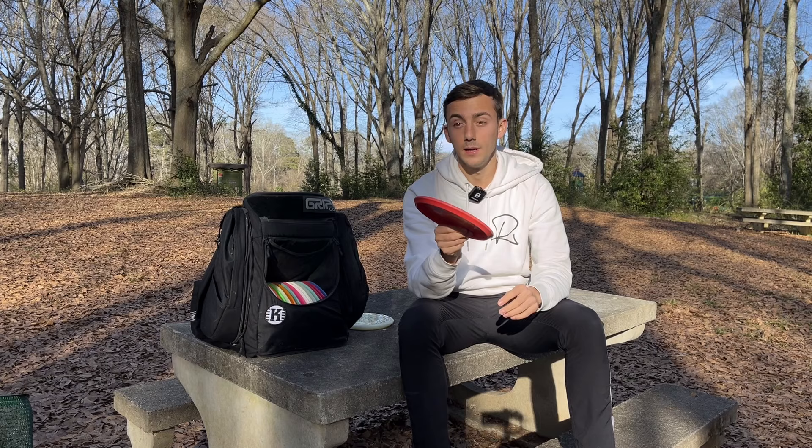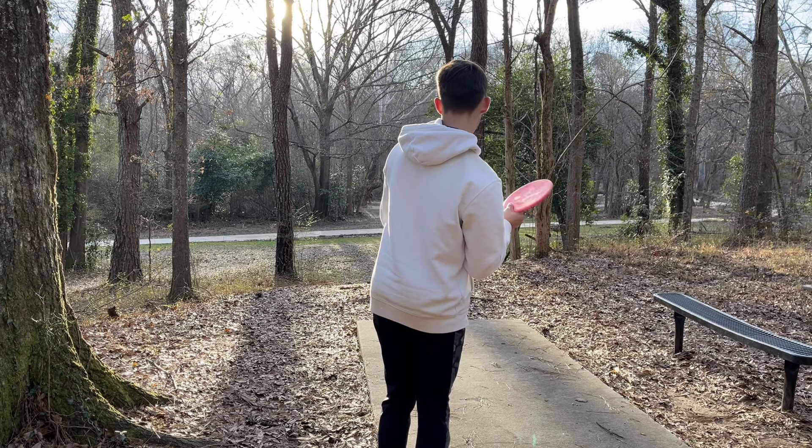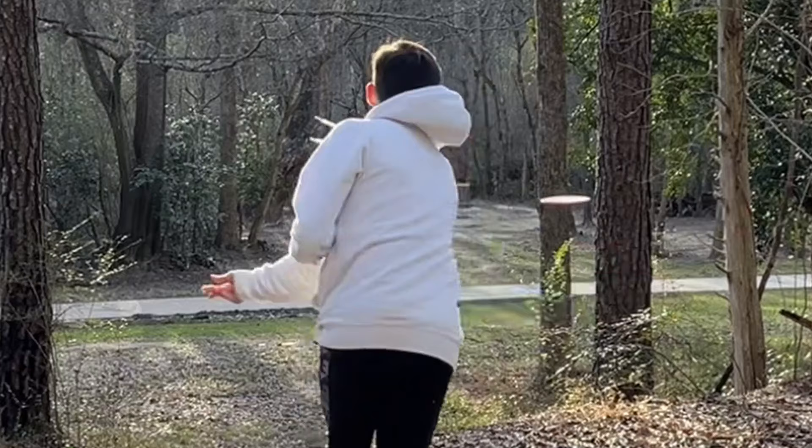And the K3 Yarn is incredibly overstable. I can throw it hard and flat and it's just going to dump. I can throw flex shots that I need to pan out quickly, or little chip hyzers either way. The thing I love the most about this is when it hits the ground, it just kind of sticks — it doesn't really have the skip that maybe the K1 Glow Yarn has.